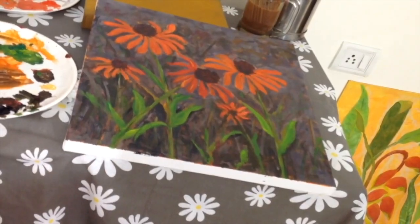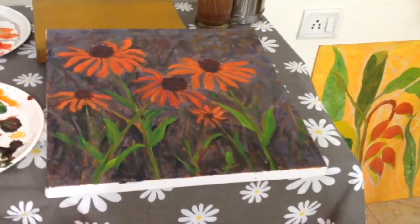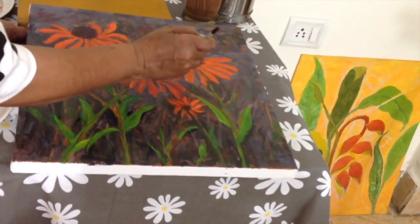I want to brighten up the petals a little more. I'm taking cadmium red, a little bit of orange, a little bit of yellow. Let me work on the petals — you want the petals to pop out.